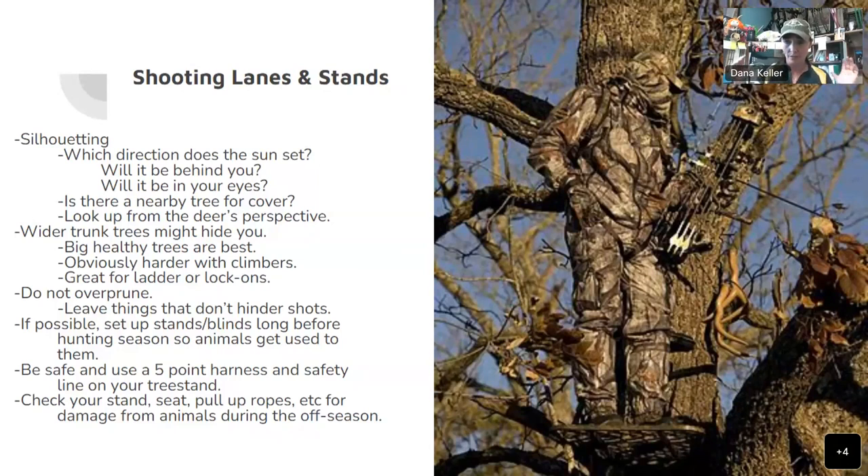Are you hunting in a tree that's the same size as you, or in a tiny tree? You want to be in a bigger tree. Look up from the deer's perspective — get down in that meadow and imagine: if I were a deer, would I see myself up there? Wider trunk trees might hide you, just like this one. Big healthy trees are always the best. They're harder to use with climbers because they're so wide, but great for ladders or lock-ons. I love a good ladder stand — a double ladder stand is like the Taj Mahal.